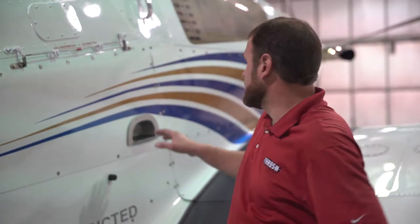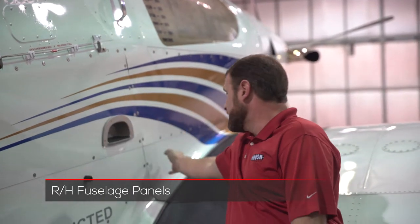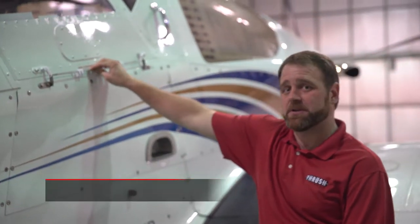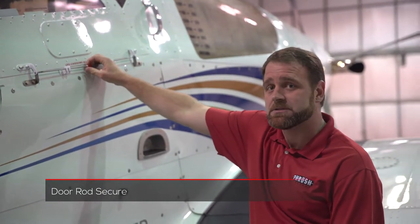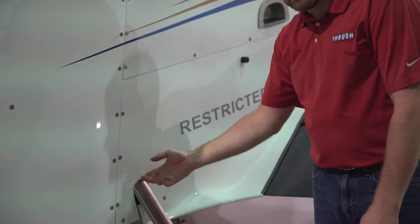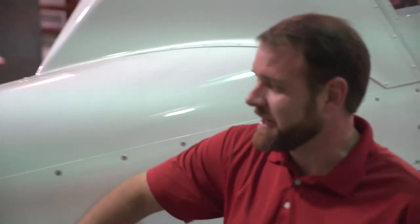So once we check the cowling and the wing, we want to pick back up at the cowling and make sure we get the hopper skin and the fairings, making sure that all these are tight and secure. You want to check the door hinge to make sure it's actually secure as well. Looking for any gaps around the skins or the steps, make sure the fairings are tight, and we're going to come down making sure that all of our skins are tight.